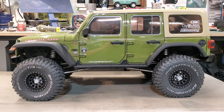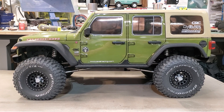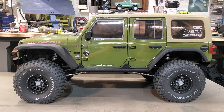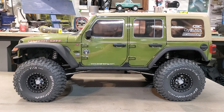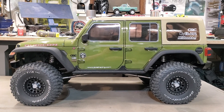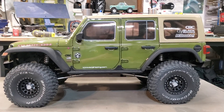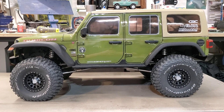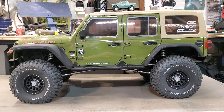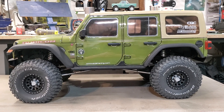Hello again, everyone. It's Jerry at Jerry's Old Guy Review with a little bit of detail in action. I was putting this video together and I've gotten a lot of questions in the comments, so it is fortuitous that we can discuss them all.